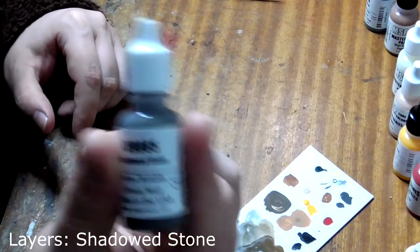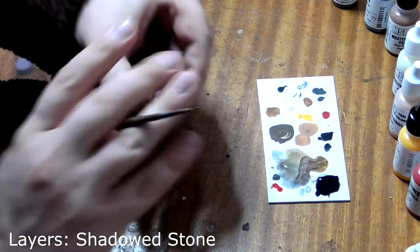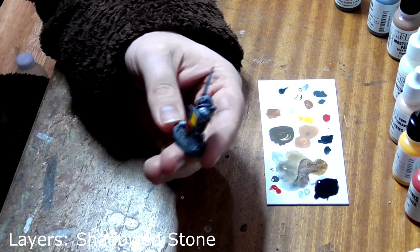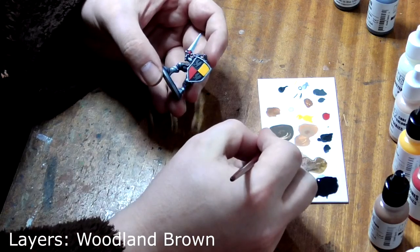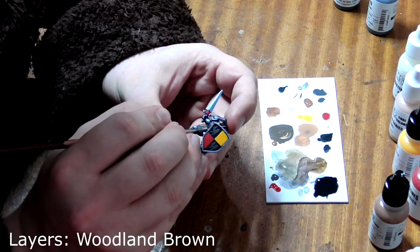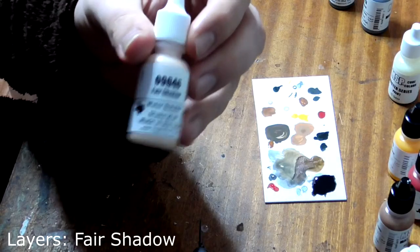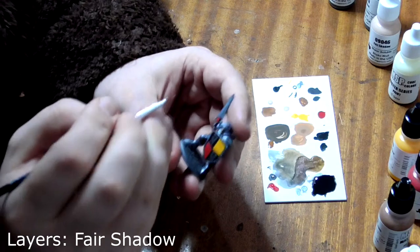Now we move on to the layers. Take Shadowed Stone and paint each individual cobblestone on his base, leaving the black wash in the recesses. Layer over his leather with Woodland Brown again, making sure to avoid the shadowed areas where the wash has settled. Finally, for the layers stage, take some Fair Shadow and use it to paint the raised areas on his face, like his nose and cheeks.